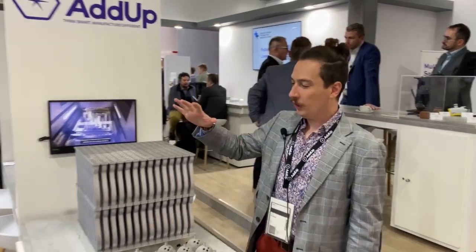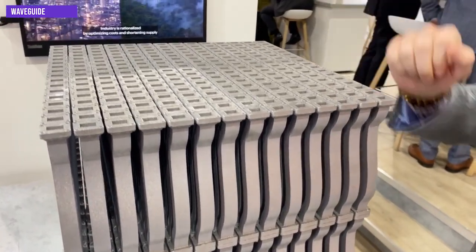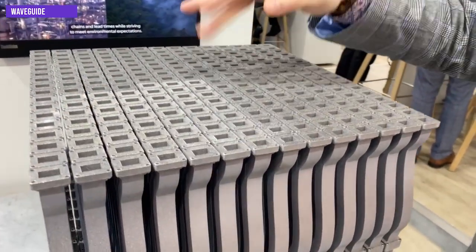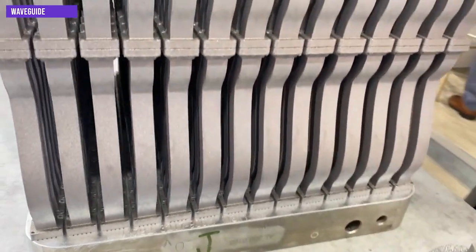This is one of our customer applications — a waveguide production run of 476 parts. We achieve equal, optimal quality from corner to corner. The same quality you have in the middle, you have at the corner, with the best surface aspect, the best quality, and the best roughness.